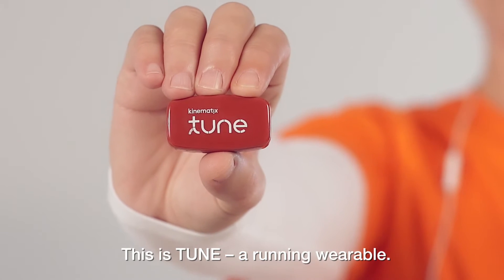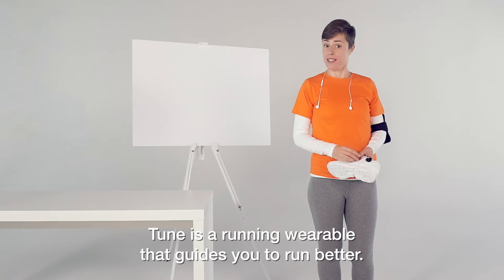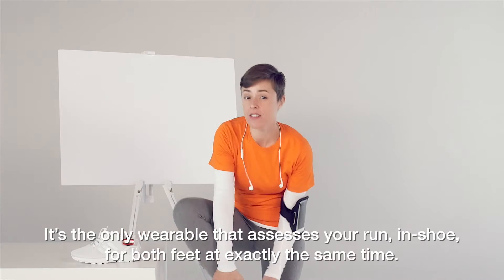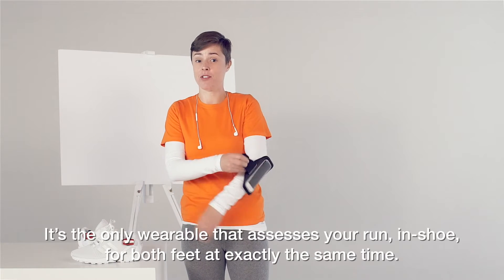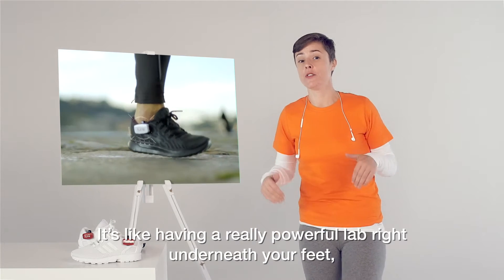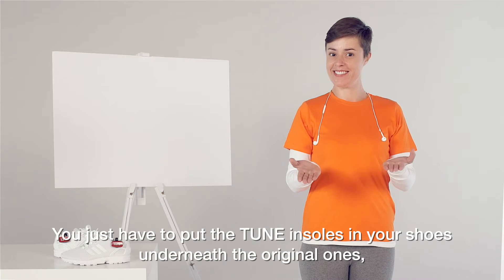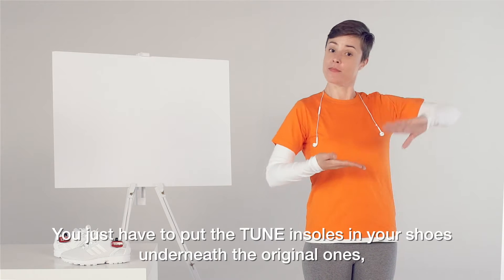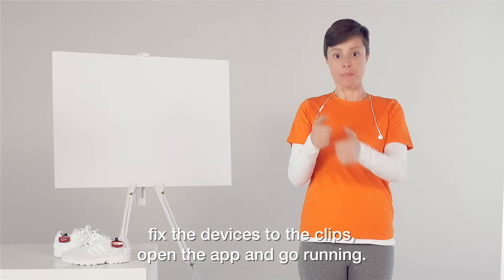This is Tune, a running wearable. Tune is a running wearable that guides you to run better. It's the only wearable that assesses your run in-shoe for both feet at exactly the same time. It's like having a really powerful lab right underneath your feet, and you won't feel a thing. You just have to put the Tune insoles in your shoes underneath the original ones, fix the devices to the clips, open the app, and go running.